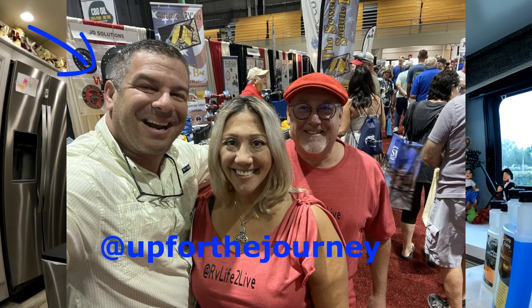Hi guys, it's Tom from RV Life to Live. About a year and a half ago, I met this guy Scott and his lovely wife Renee over at Jonathan Dickinson State Park, and he told me about this product called Camp Champ — treatment for your tanks, your holding tanks — and I didn't move forward and purchase any of it.